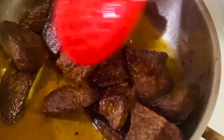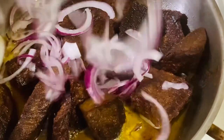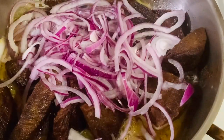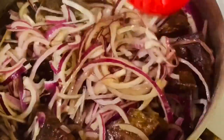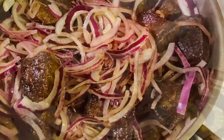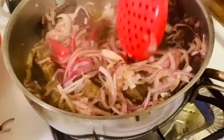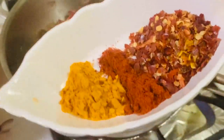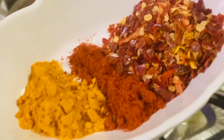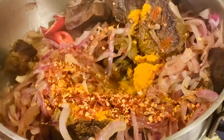I have finished frying the beef and it looks perfect and slightly brown. Now add three large onions, finely sliced, and mix really well. Add two to three red chilies, finely chopped — you can also use green chilies. Now add the spices: half teaspoon turmeric powder, half teaspoon red chili powder, and one tablespoon red chili flakes, or adjust spices to your taste.